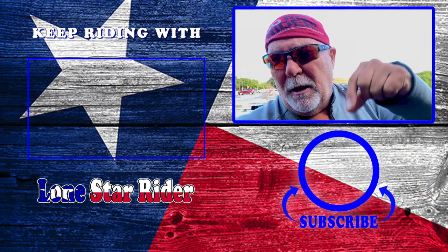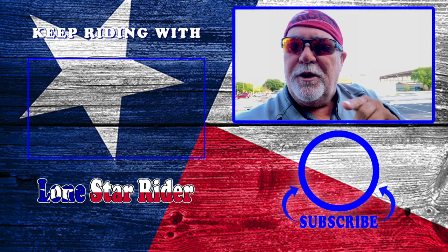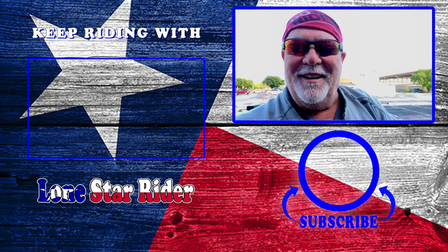Howdy y'all, Lone Star Rider here. I'm doing some tests with my new... The first video you're about to see here is from the... If y'all guys are not subscribed to me, y'all should be. Click on that subscribe button down below and then hammer that bell and you'll get an email notification that I've uploaded a video. I'm gonna just start over.